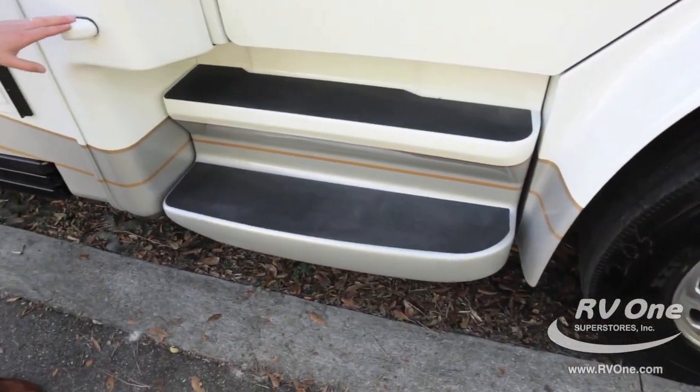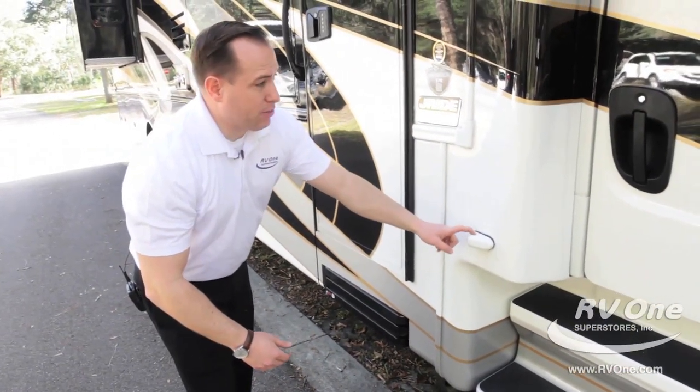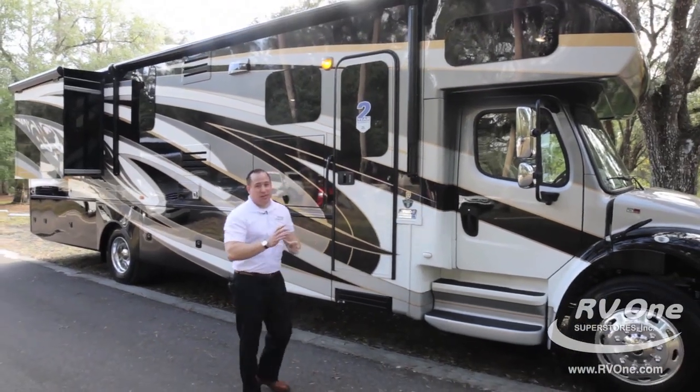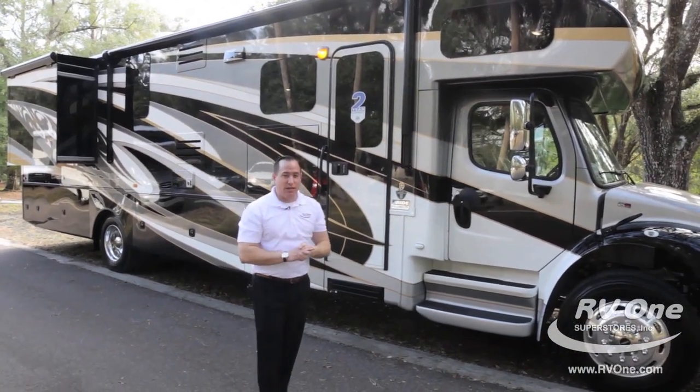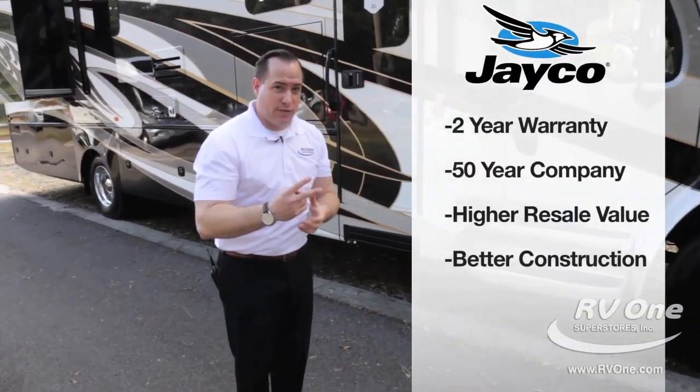Another nice feature to minimize blind spots is your power backup cameras. This comes with two full years of camping coverage. I'm super excited because nobody can touch that in the RV industry today. That means you get two full camping seasons of coverage.